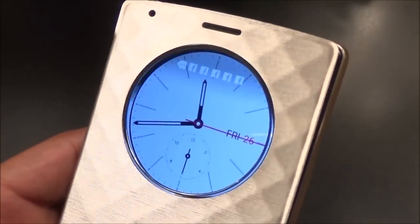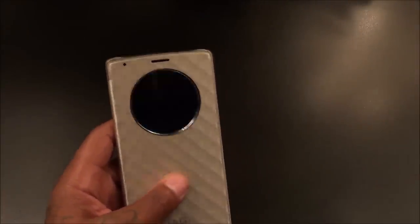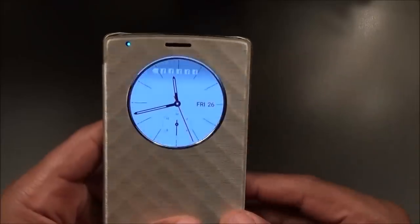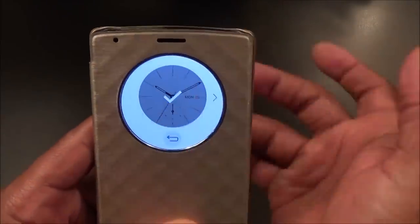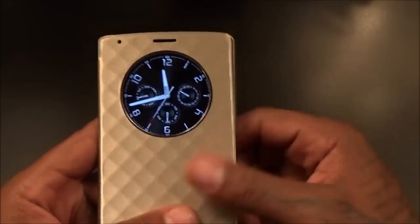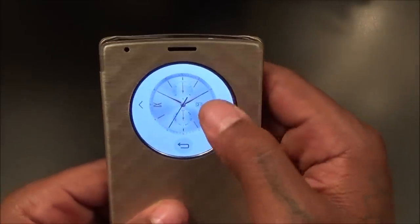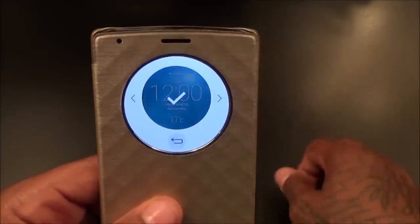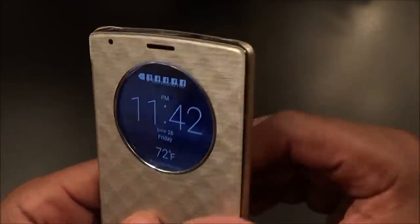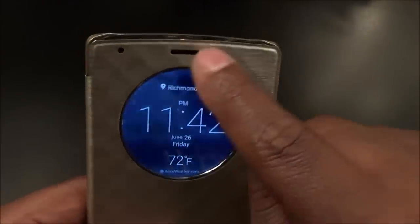When you double tap, you get that glow around the ring — that looks so sick, especially at nighttime. It was the same way on the G3 version. If you want to change your clock, just hold down and swipe through the different clock faces. There are some nice-looking analog clocks — I'll probably rock with one of the classy ones. You also get a weather clock option, and that little LED ring is one of my favorite features.